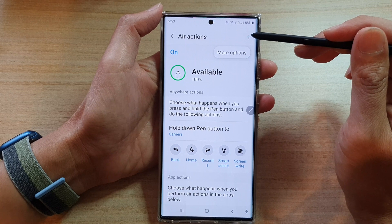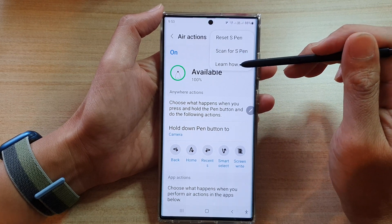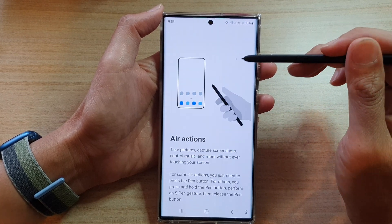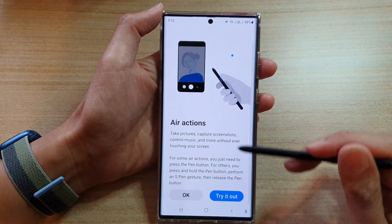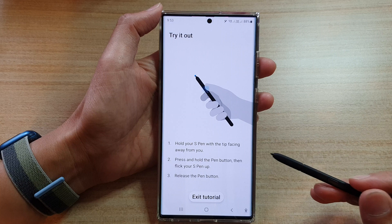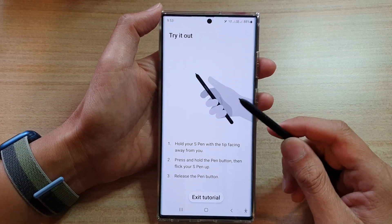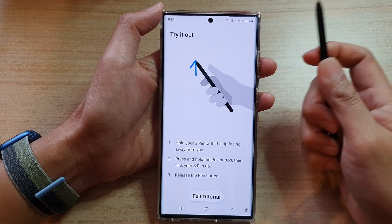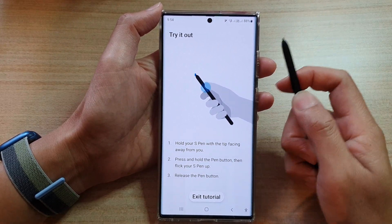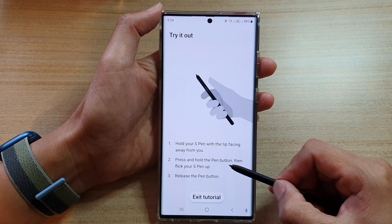Now if you tap on the option key at the top here and then tap on Learn How, in here you can practice how you can use the navigation gestures. So tap on Try It Out at the bottom. For example, it says hold your S Pen with your fingertip facing away from you and then press and hold on the pen button.